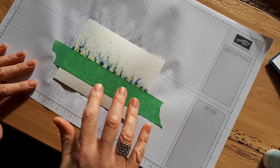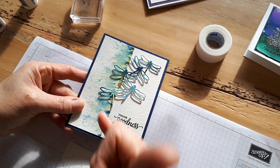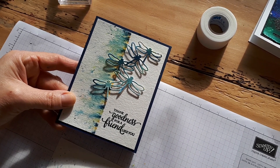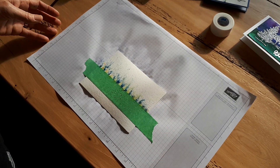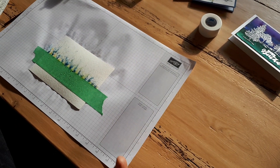That's for this dragonfly card. What I did was I took another piece of watercolor paper, did a whole background, and then cut the dragonflies out so that it would match. So that's very cool. Alright, that's the one technique, and now the other one — maybe I'll do this one first.